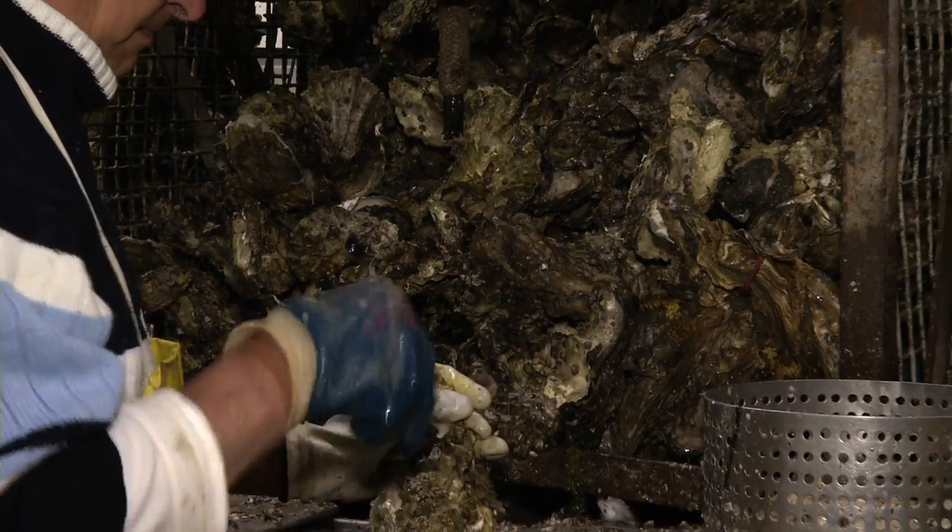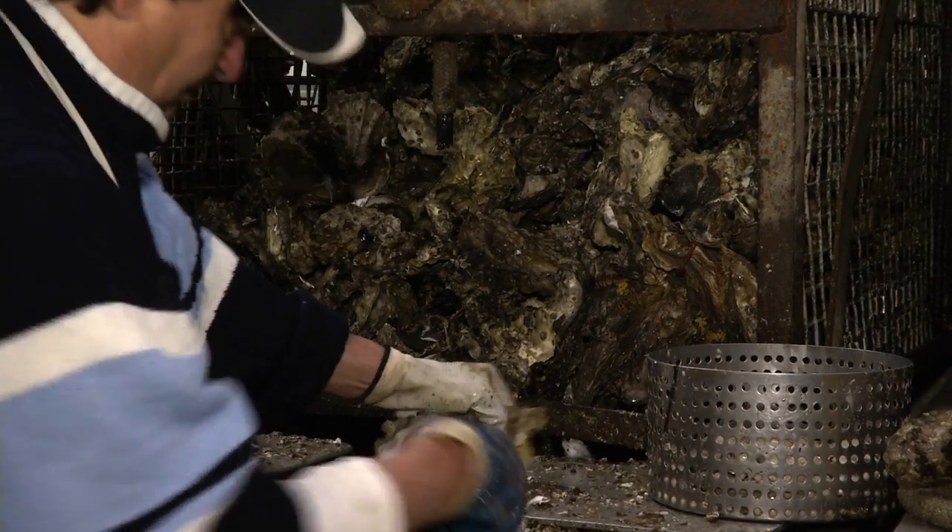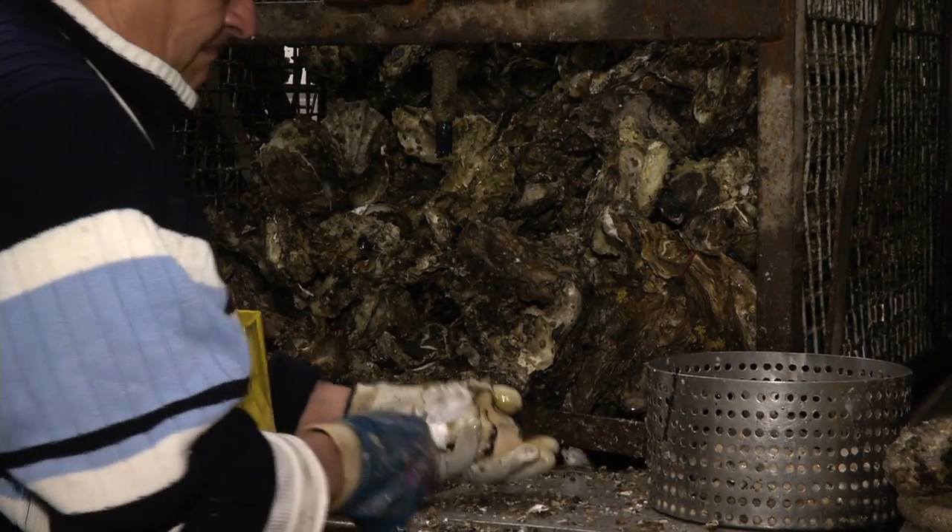Grab the oysters like this, put your knife here — an easy way to do it. And then I show the other different ways. There are like two or three ways to open those oysters. Some people open from the back, some from the front, and one from the side.